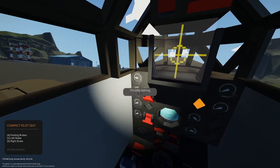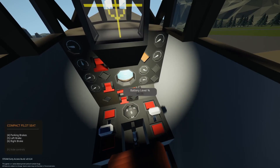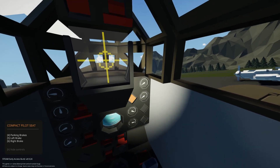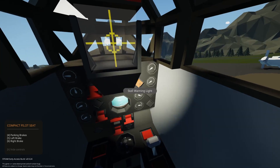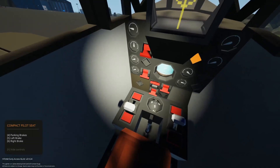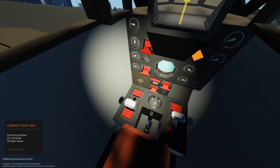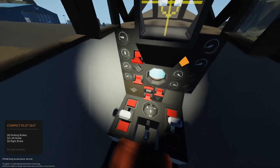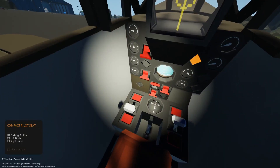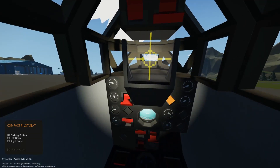On the side panel we have throttle setting, prop pitch setting, engine temp, and RPS. On the bottom right we have battery level as a percentage zero to 100, fuel level, altitude in feet, and speed in miles per hour. We also have indicator lights for fuel warning, battery warning, temp warning, landing gear, and brakes - number four on the keyboard. The brakes are really only working on the back wheel so they're kind of irrelevant.